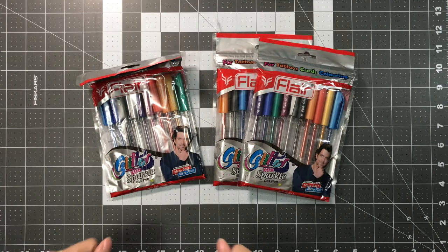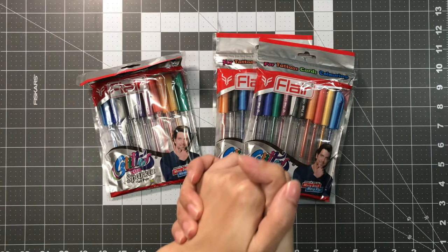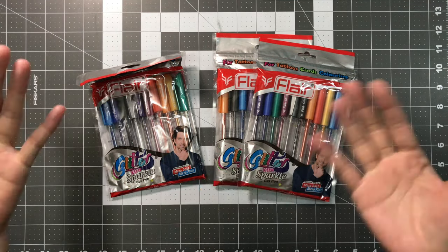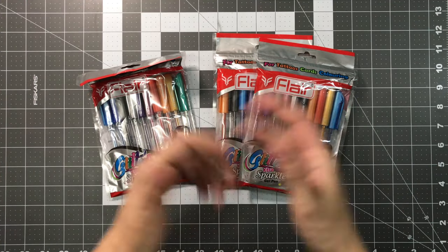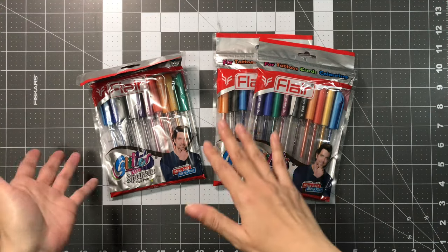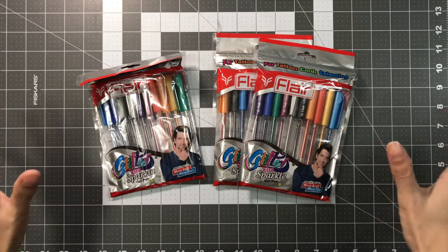Hello everyone, how are you guys doing? Welcome to LaBellia's Coloring. I am going to be doing my coloring supplies haul. I decided to separate my haul into two separate videos because I think if I did both of my supplies and my coloring books together in one video, it's going to be too long.